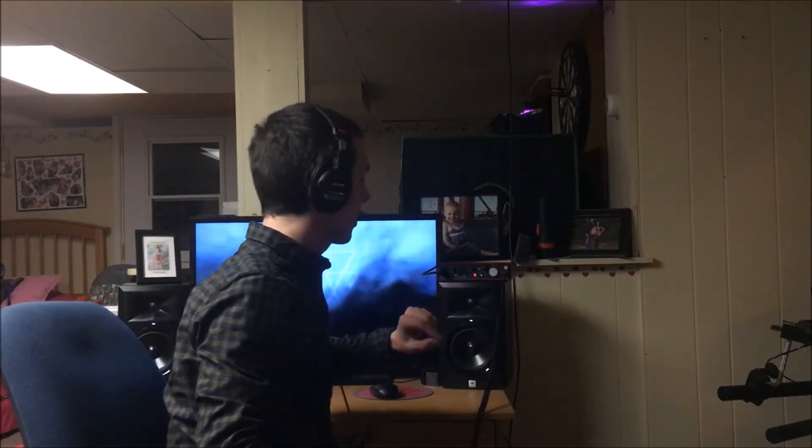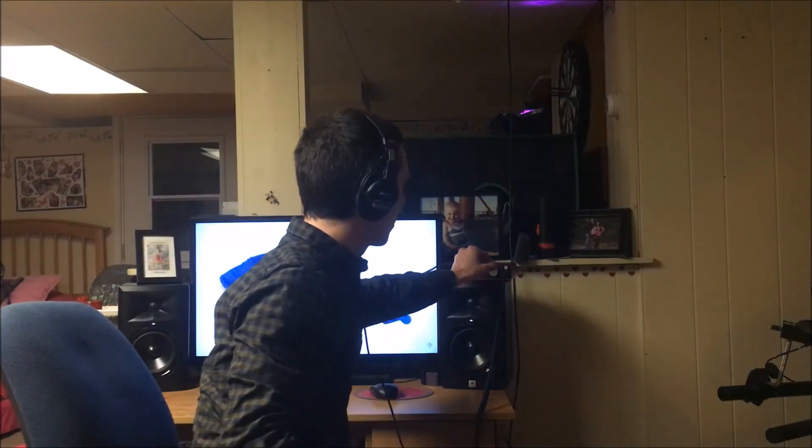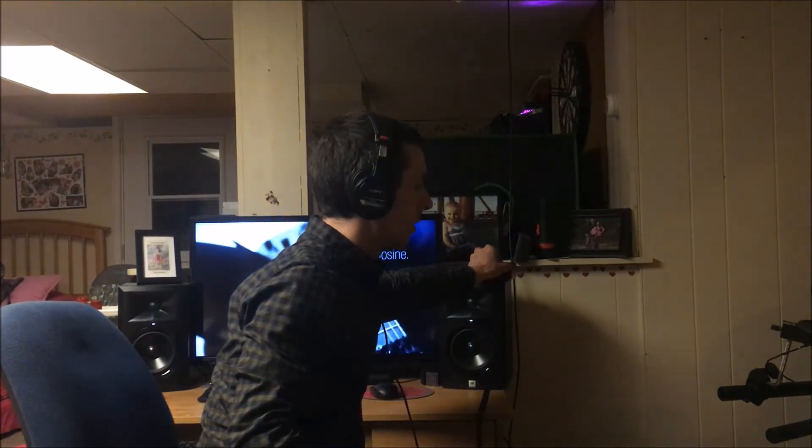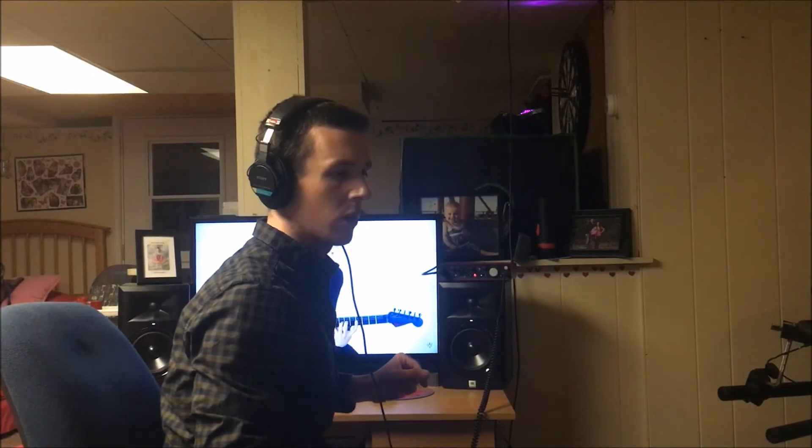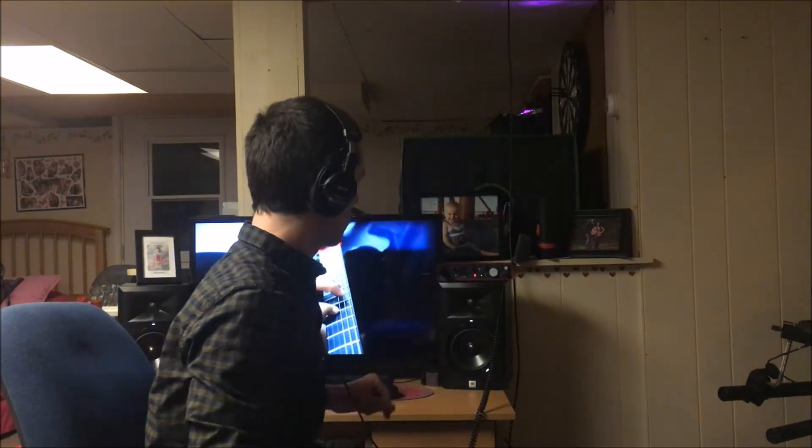Might have to adjust the volume a little bit. Seemed pretty good so far. I can't even hear myself talk. They sound pretty amazing.